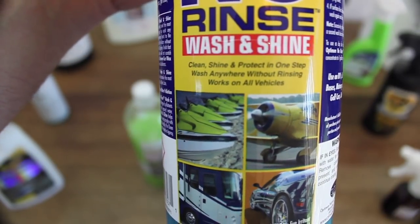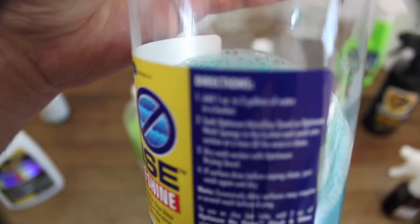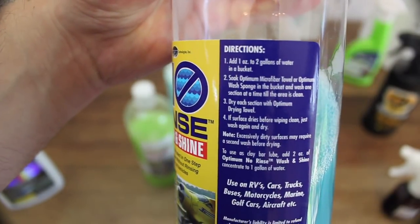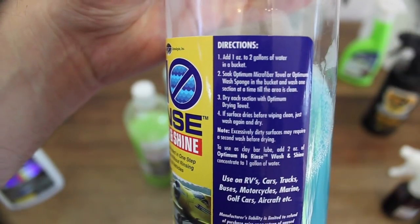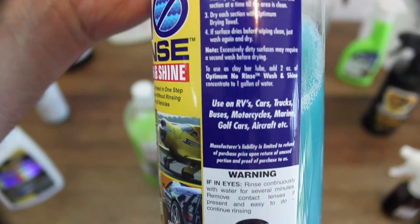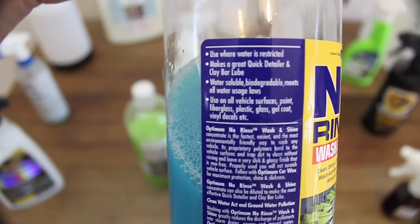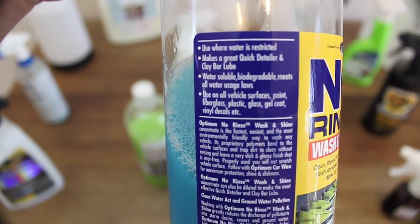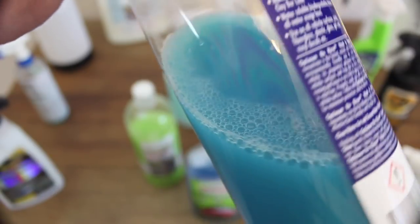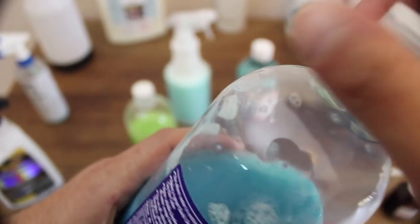ONR is both a benchmark and a standard by which I judge all other rinseless products. It may look and feel strange the first time you use it as it's a foamless watery consistency that defies logic, but it's very capable at encapsulating dirt and safely removing it from the car's paint. As all rinseless washers do, it will leave behind a trail of residue, but a light pass with your drying towel will address that quite easily, leaving behind a beautiful clean finish to rival most conventional car wash detergents.